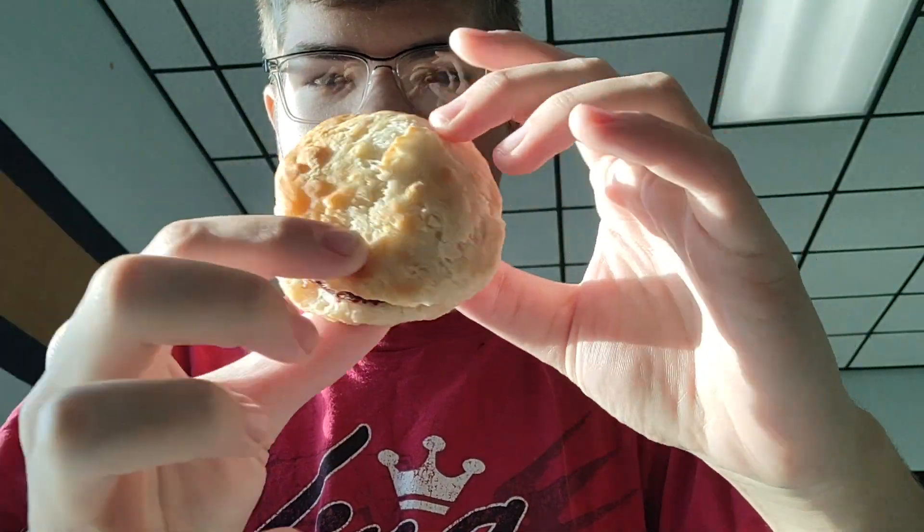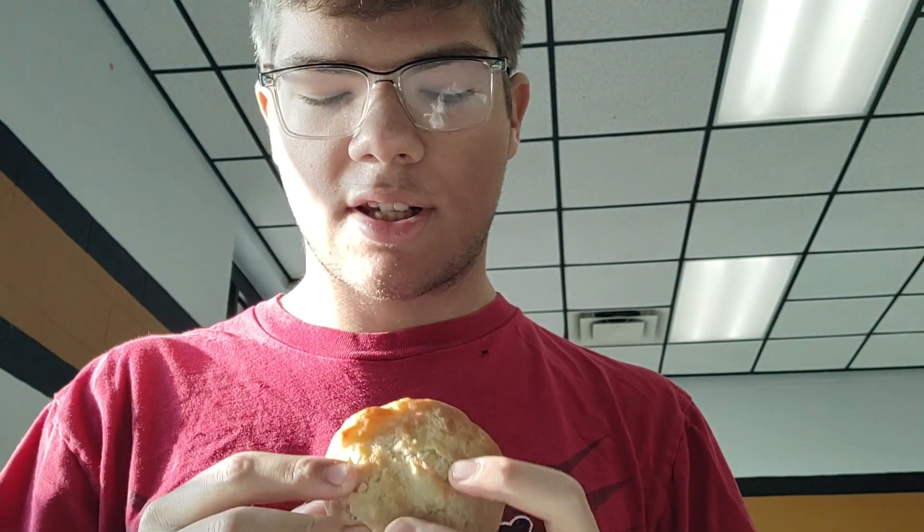What's going on guys, it's Trayden here on the Trayden YouTube channel, and today we're going to be food reviewing sausage and biscuit from the school breakfast. Let's see the inside — it's a little basic. Let's see how it tastes.